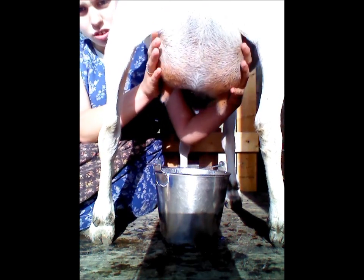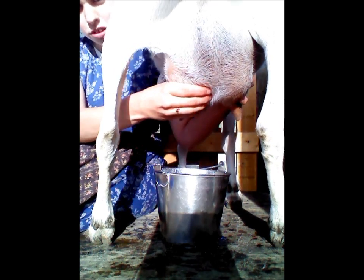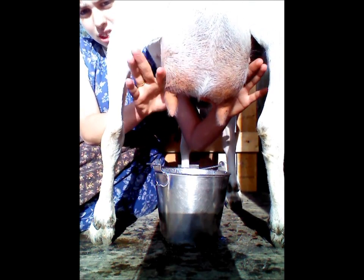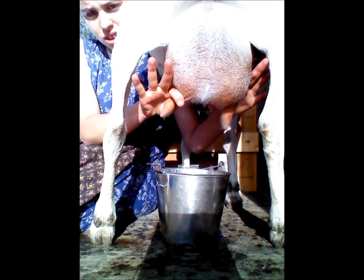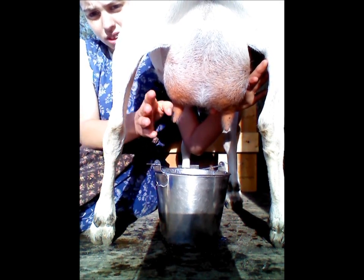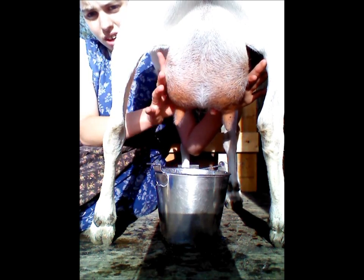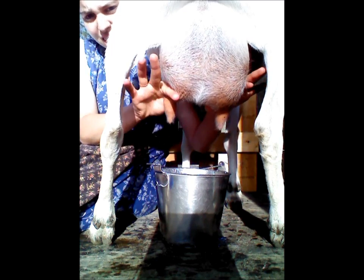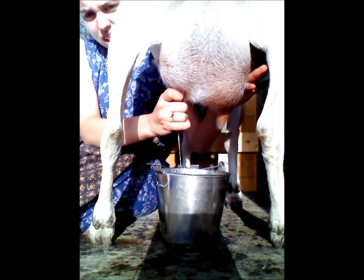When you go to milk, you take your hand and you kind of push the milk down in there. I usually massage the udder while I'm milking. You kind of push the milk down, and then you close two fingers — it could be your thumb and your forefinger, or your thumb and your middle finger. You close them on the teat, and then you close the other fingers as well.